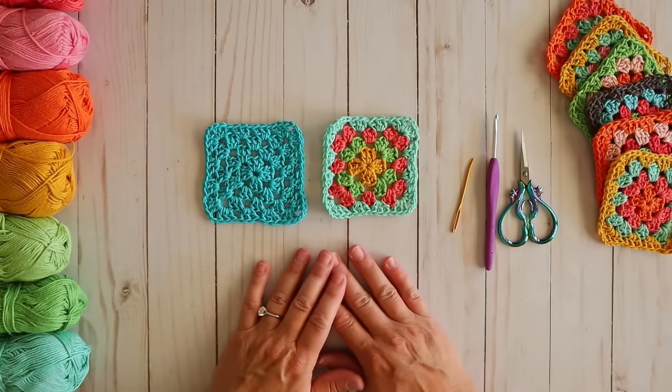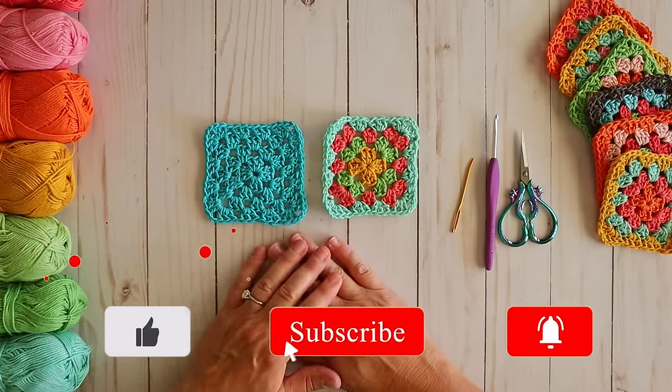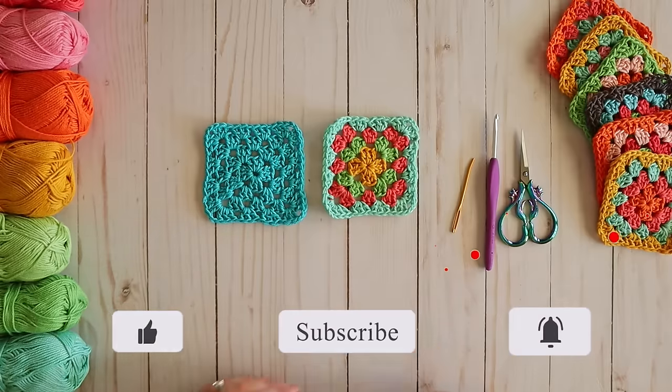That's going to be it for my video today. I hope you enjoyed it — I will put links to all the products I'm using in the description box below. Click 'show more' to get all of those fun details. If you enjoyed today's video please make sure to thumbs up and subscribe so I know to keep making them for you. Thanks for hanging out with me today and I will see you next time.